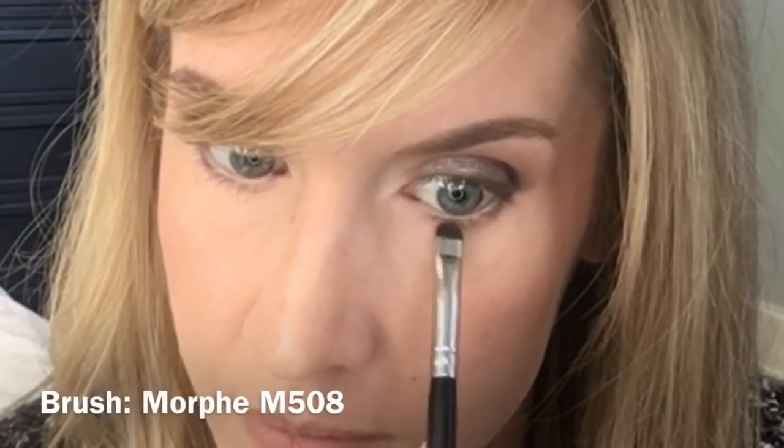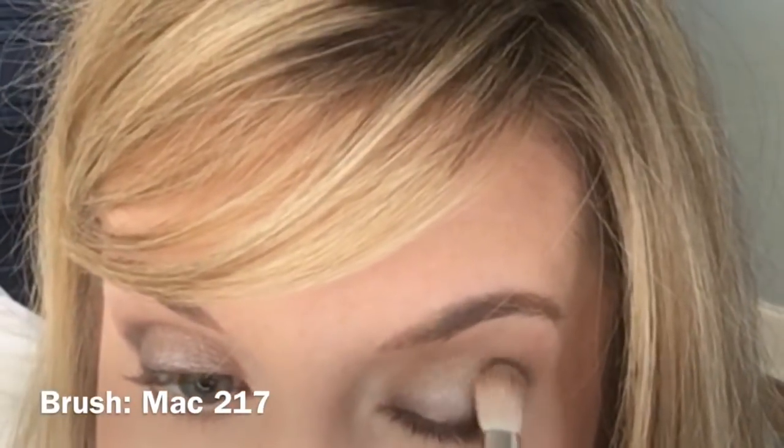I'm going to go back to that Macaroon shade and smudge it along the lower lash line. Then I'm going to take a blending brush and blend the transition shade into those darker shades along the lid and outer corner so there are no harsh lines. And this is the final look — it's good for daytime or wherever you want to go. That was not a difficult look to achieve, and it's very wearable.